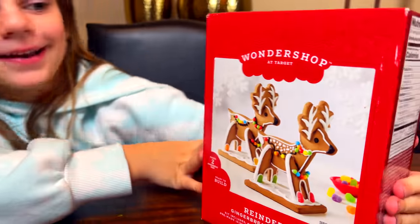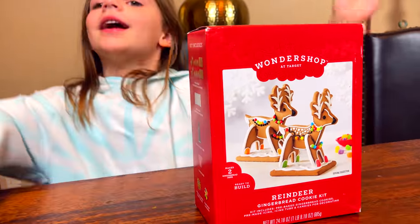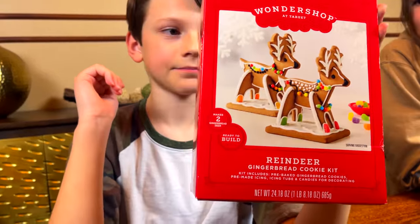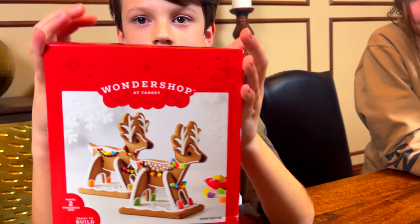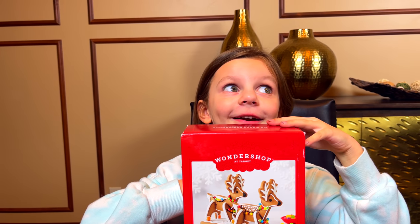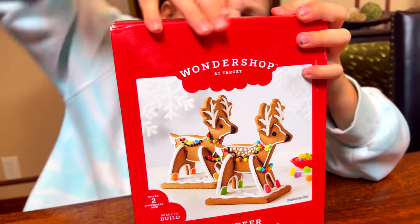What is that? Gingerbread! Yeah, gingerbread reindeers. There's two in this box and we have another box too, so it's four — one, two, three, four — one for each of you. We're gonna do a contest to see who can decorate the best gingerbread! They're all gonna be amazing, yeah, everybody wins. Okay, open up the box and let's see what's inside.